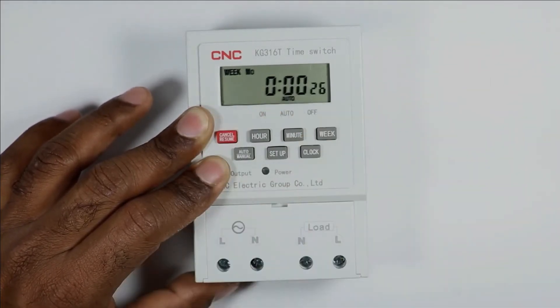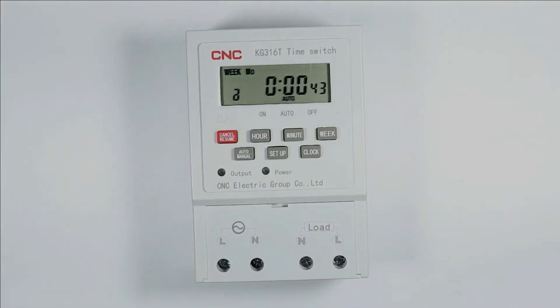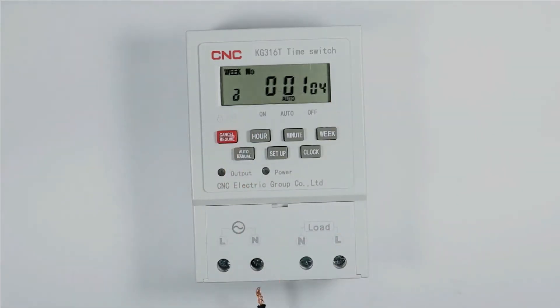One important thing: when I remove the battery from the timer and reconnect it, the previous programming and time will be lost. You can see the time shows 0:00, which is 12 midnight. So programming needs to be done again. You must also have noticed that two terminals are provided for input power supply.